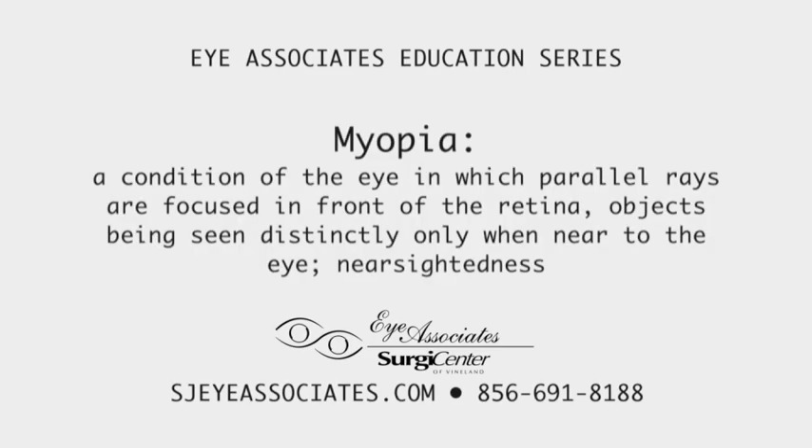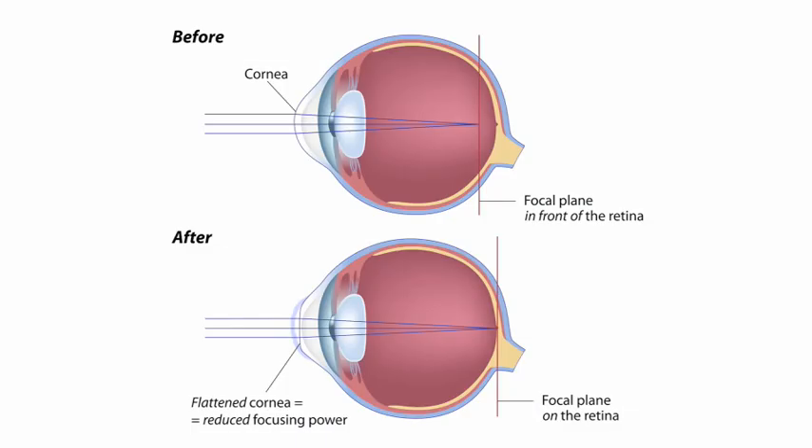To begin with, the majority of people have what's called myopia, and that means that they're blurry for distance but they can see up close. In representation form, it means that when light comes into the eye — as you can see by these three rays that go through the cornea, through the lens, and then focus to a point — it's supposed to focus on the retina. But as you can see in the before image, it's focused in front of the retina at what's called the focal plane. What we try and do with LASIK is allow those light rays to focus on the retina by changing the shape of the cornea.